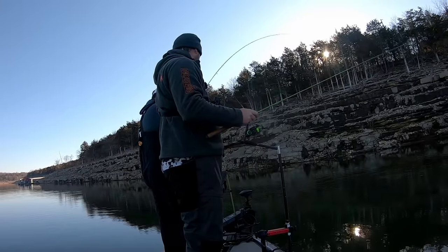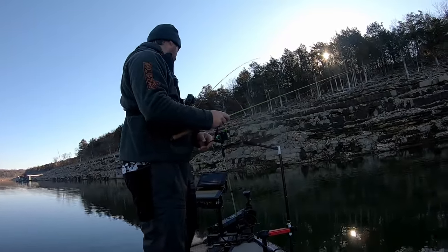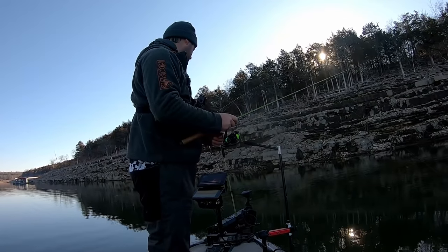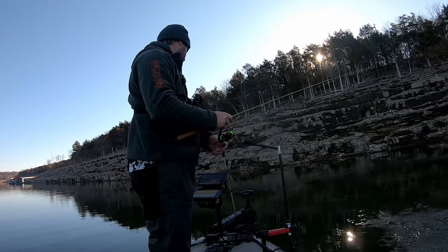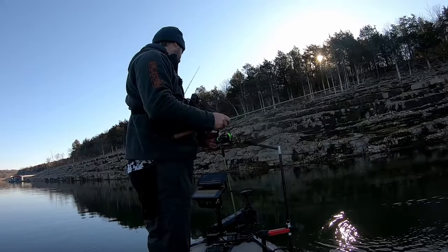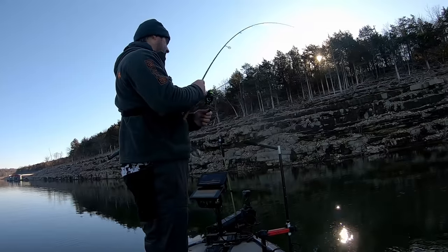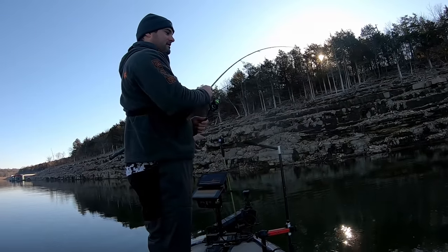Here he comes — good fish! Got him, but I think it's one of those double dinks — oh, this actually might be a bigger one.